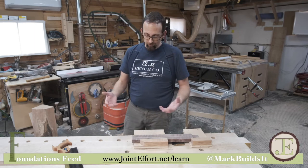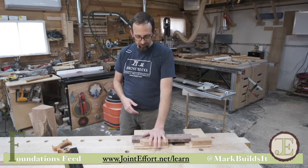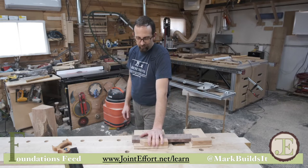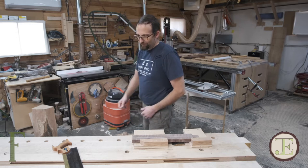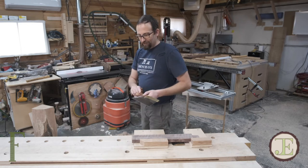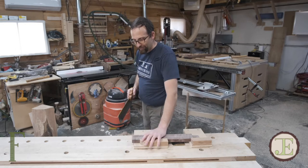Let's talk about how to start a crosscut on a board. We've got our bench hooks here so that we've got a nice solid platform to push against. I'm going to turn my body sideways and open up my stance. I'm going to get a nice light grip on the saw with my finger pointing the direction I want to cut.